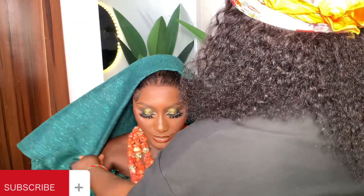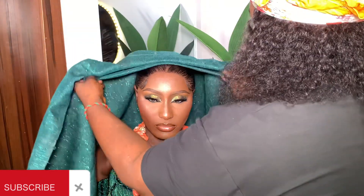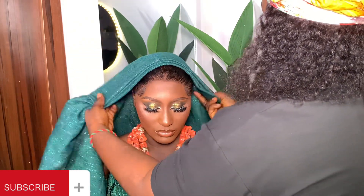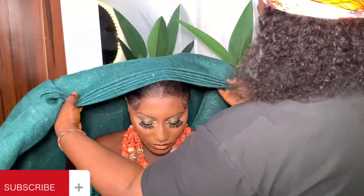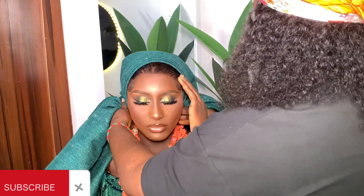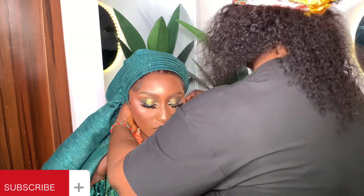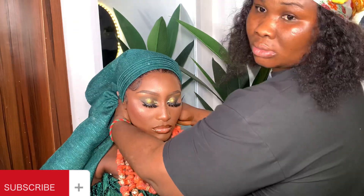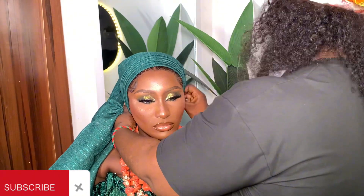First and foremost, you make your 30-70 — it's already 90, so we're making 30-70. You lay your pleats and arrange them very well. Your pleats should be five to seven; I normally make seven pleats when tying this style. This is a well-detailed style for those who have been asking.